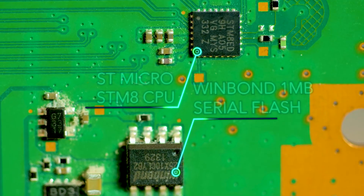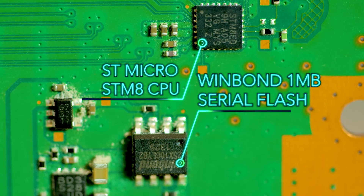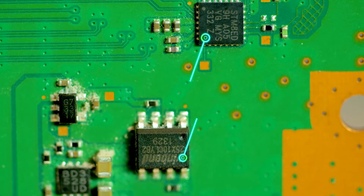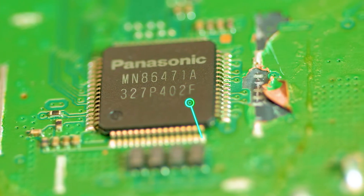Rounding out the rest of the chips on the main board are an 8-bit MCU and a Winbond 1-megabit flash near the ports. The PCB connections indicate that this processor exchanges a lot of data with the network processor. The HDMI video controller is from Panasonic and also sits on the bottom of the PCB.